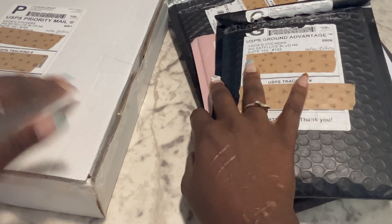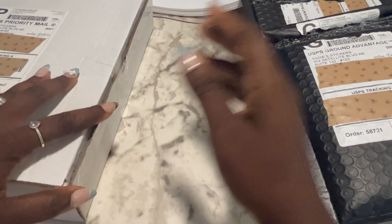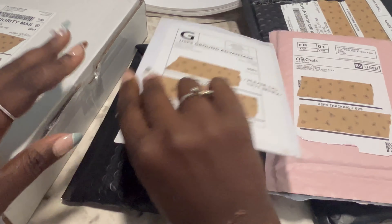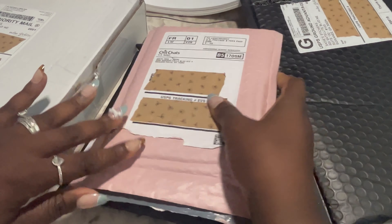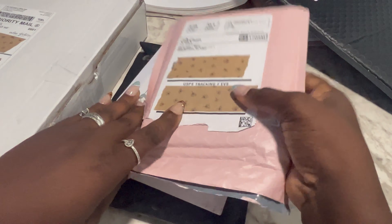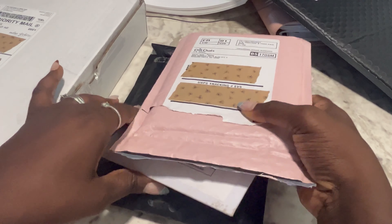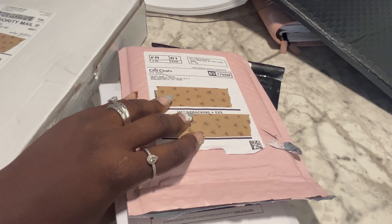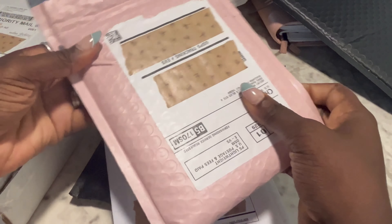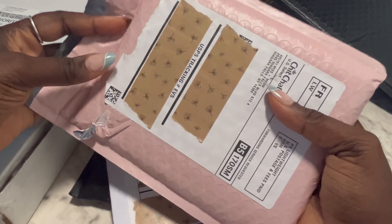Hello everyone, welcome or welcome back to my channel. Quinn here and today we have some happy mail. I don't know how long this video is going to be or if I can get through all of the happy mail. I might have to do like two shops so it doesn't become one long video. Do you all prefer one long video or just short videos?